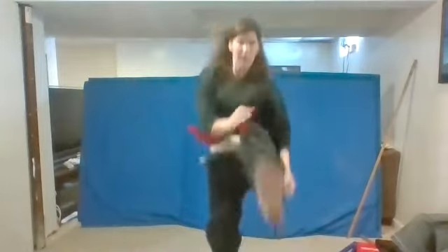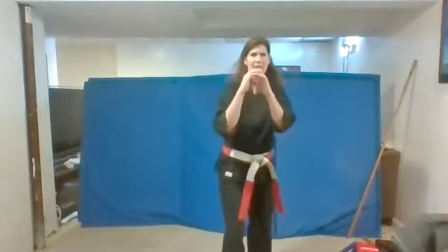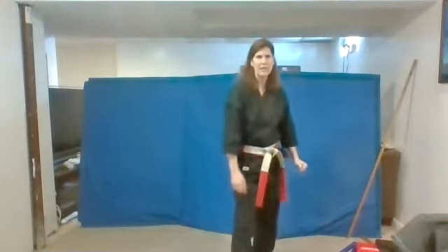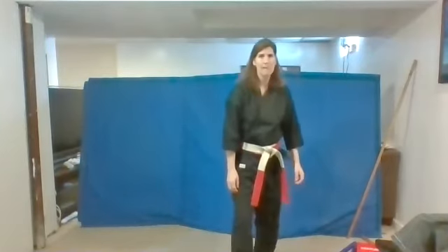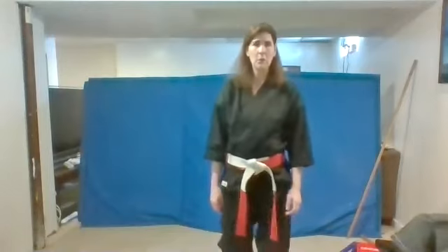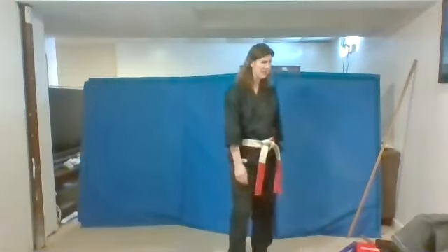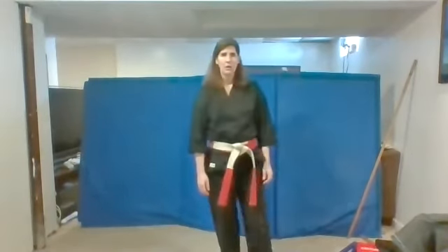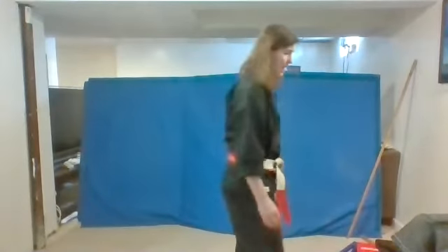We're going to practice our jump kicks. Put your guard up. Remember to bend your knees, jump up and kick, and you're going to give me a loud us. Ready? Bend your knees, jump up, kick, us. Keep those hands up. Let's do three of them. Ready? Bend your knees and go. Excellent. Again, ready? Bend your knees and go. Give me the loudest us. Ready? Bend your knees and go. All right. There we go. Excellent job.